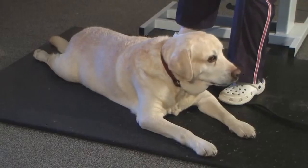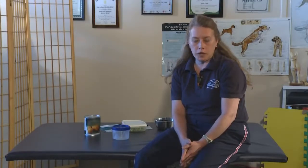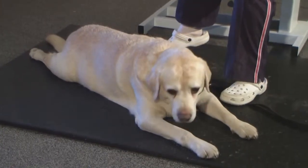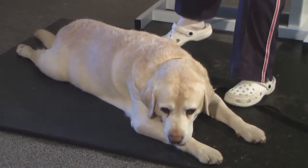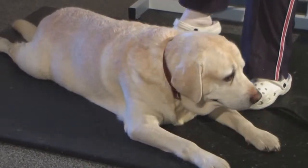Today we're going to talk about weight and weight loss, the benefits and the reasons why you want to make sure your dog is kept lean. This is Clover. Clover is on our Wolf Watchers program and he's lost almost 20 pounds.